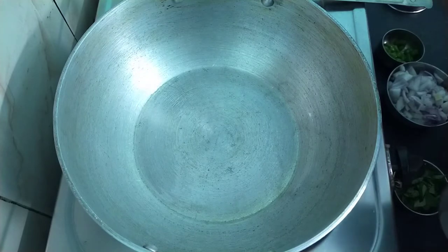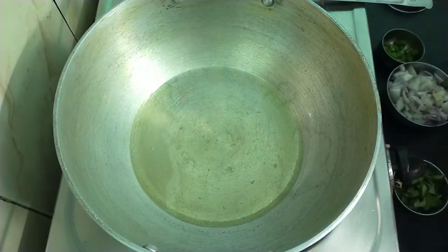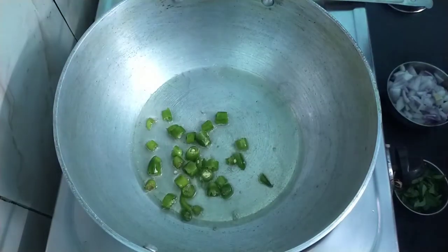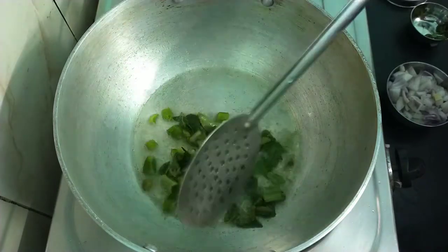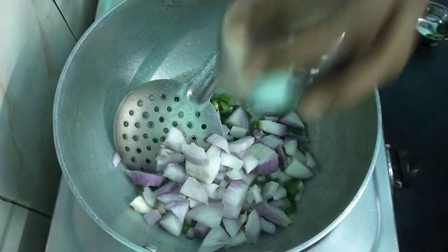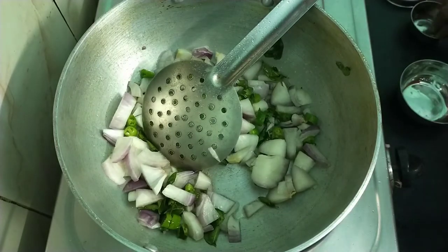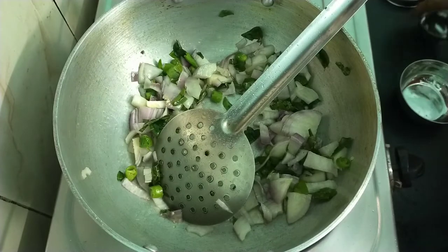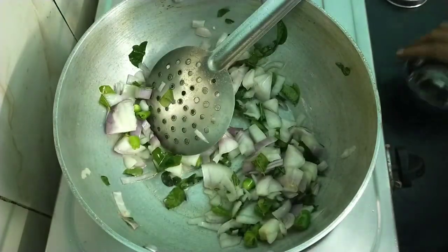Now we are ready to make the Maggi. We will use 3 tablespoons of egg. We will make the Maggi ready with the egg. We will make a little taste of the egg.